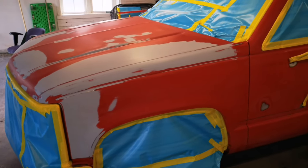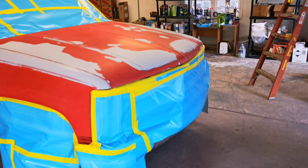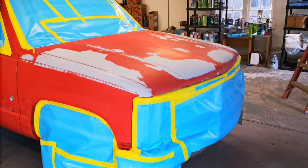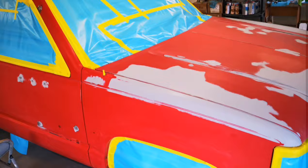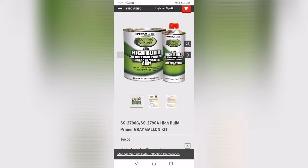Marco Colbert, Speedo Coat Refinishing Network. Alright, we got a full body paint job today. We already did some body work with a Speedo Coat gold filler and we went over it with the SS2790G primer. As you guys can see, everything feathered out beautifully.